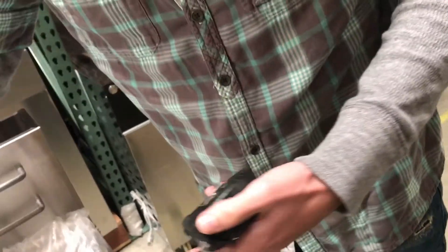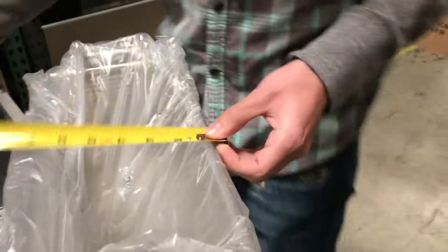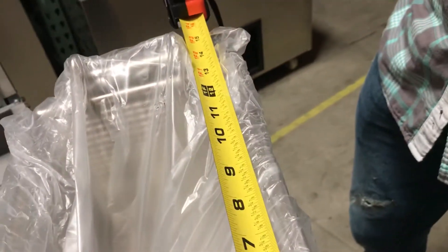It does come with two baskets, as you can see right here. These are our legs right here, and this gives you the dimensions on the basket. The depth on it would be around 6 inches tall. The length is about 7 and it is about 13 inches long.